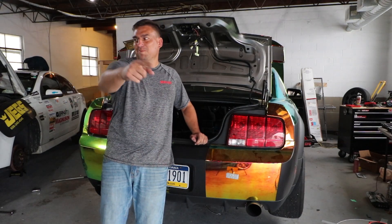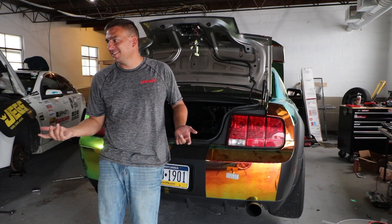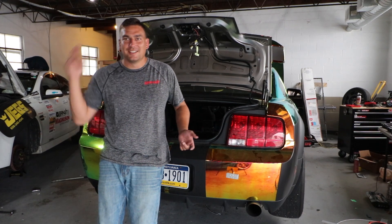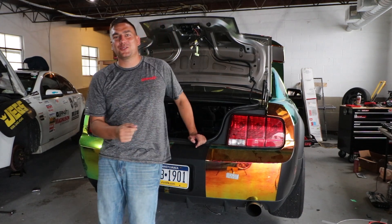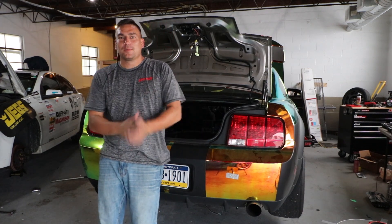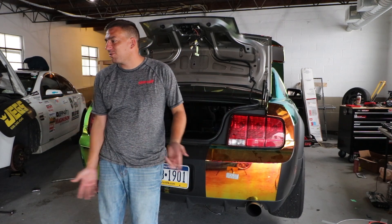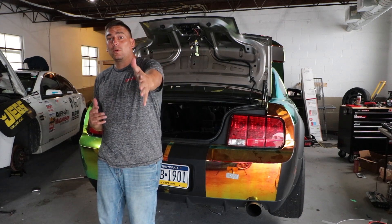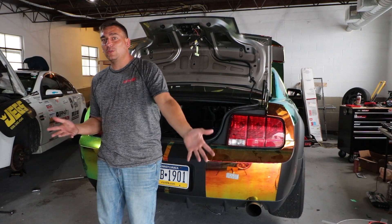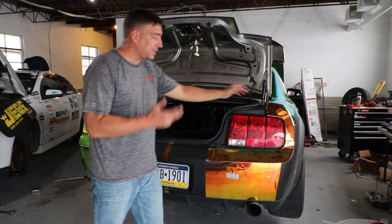What's up muscle car people, this is Bring It Muscle Cars and I'm Matt. We got some big news today.